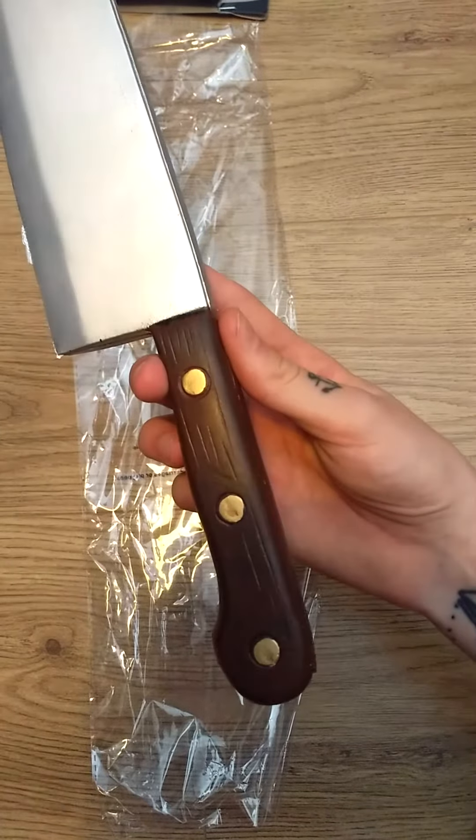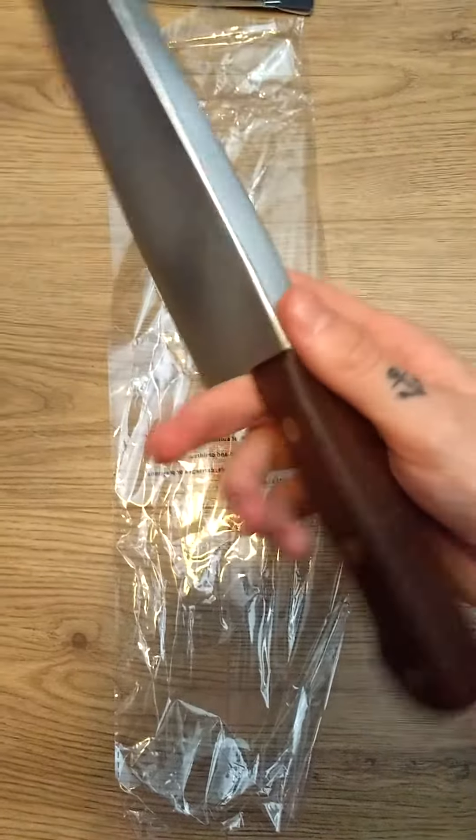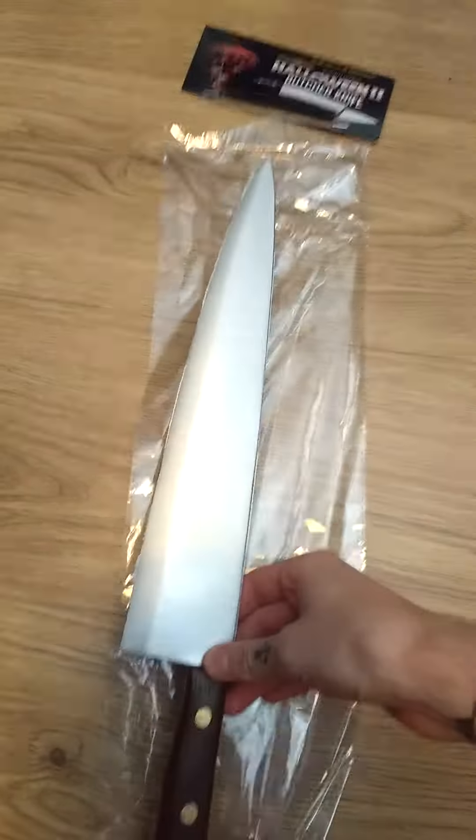The paintwork is super detailed and the detail on the wood handle is excellent to be honest. I'm really impressed by this prop by Trick or Treat Studios.